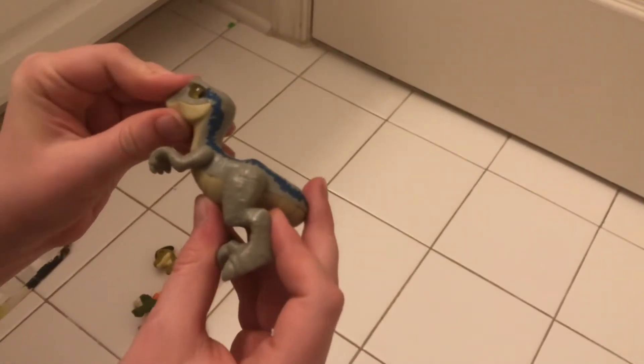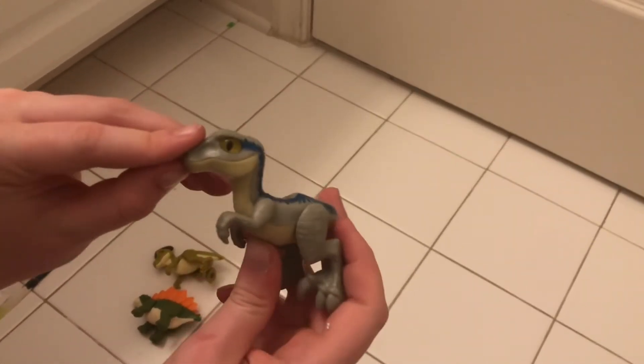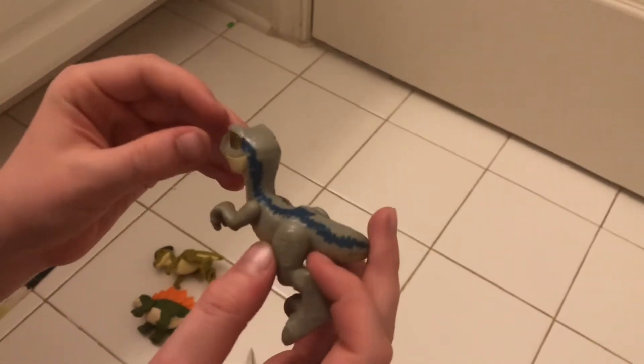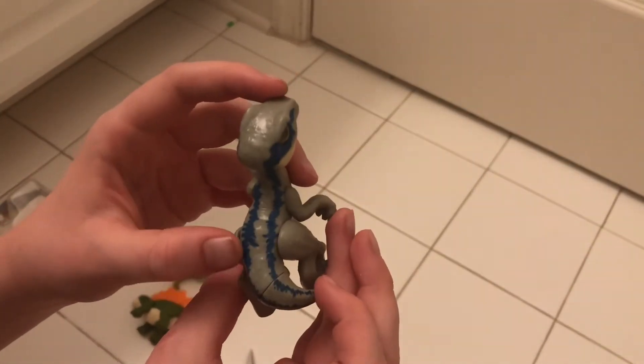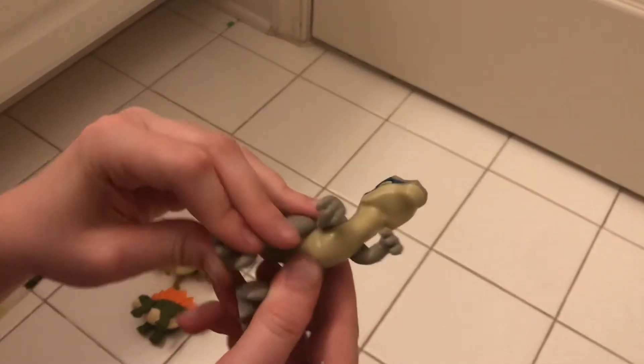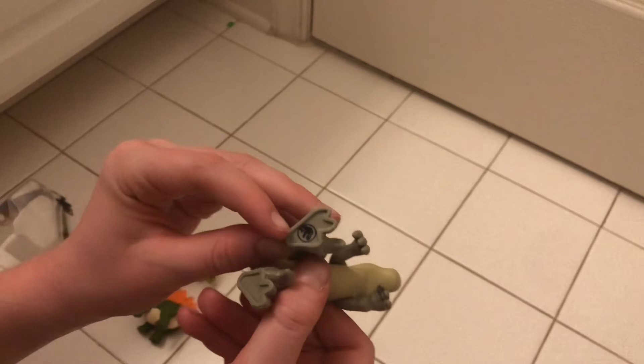I'm going to keep the box and throw this away. Okay, first I'm going to look at this blue one — I'm pretty sure this is the Raptor. He's soft and you can see he has a transparent eye, blue stripes that are not symmetrical which I like. You can move the arms and the legs.